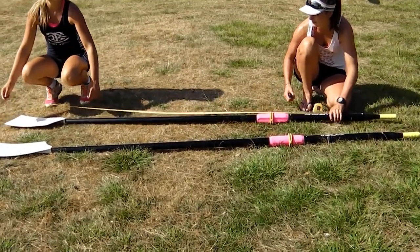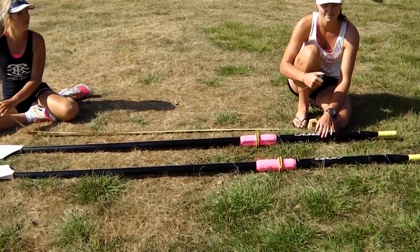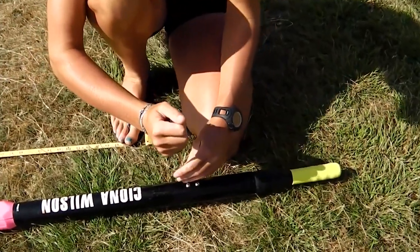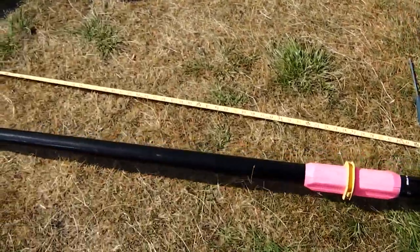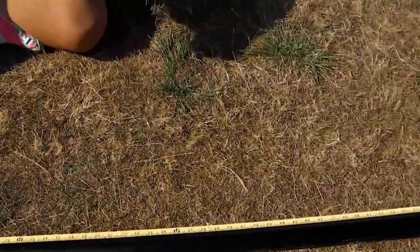The first thing to talk about is how to measure the oars and make sure that you adjust them correctly. It's important that athletes understand what the measurements should be, and part of this process is educating them on which boat should have what particular length oars. If we're adjusting Croker oars or similar, undo the screws on the back of the shaft to loosen the handle, then measure the length of the oar. You measure by putting the tape on the bottom of the blade and running a straight line up the shaft.